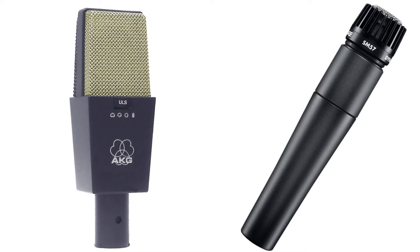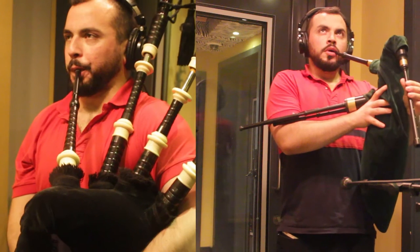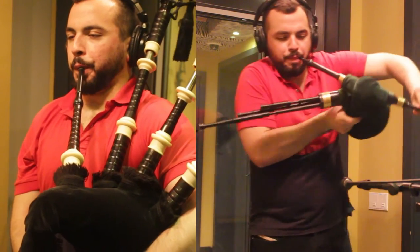We used a condenser room mic and an SM57 on the treble side to avoid clipping. We recorded Nico improvising on two different bagpipes.